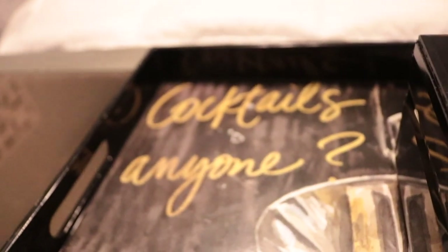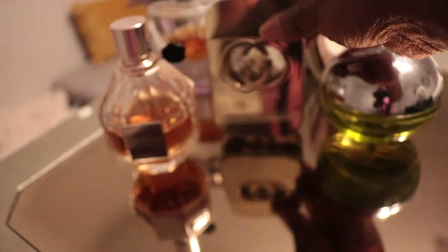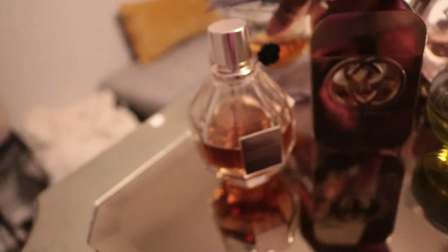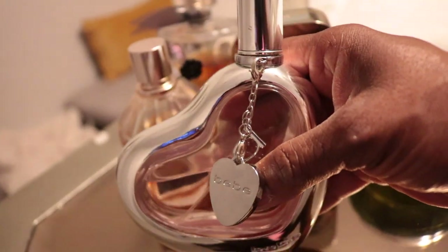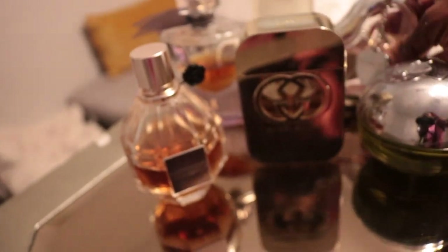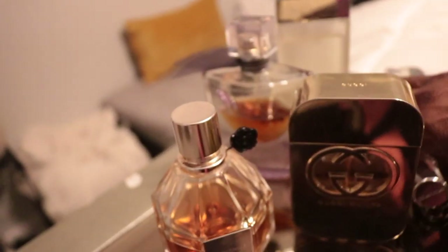I put a decor box in this tray, my plant arrangement, and then a sign that says 'Cocktails, Anyone.' Over here we have more perfume — Daisy, Gucci, Flower Bomb, one I always forget the name of, and BB — the perfume my daughter gave me. I always get tons of compliments when I wear that fragrance. And then we have Light Blue, which smells amazing.